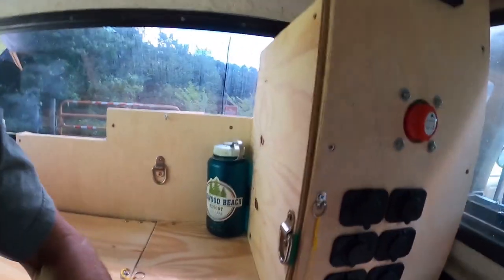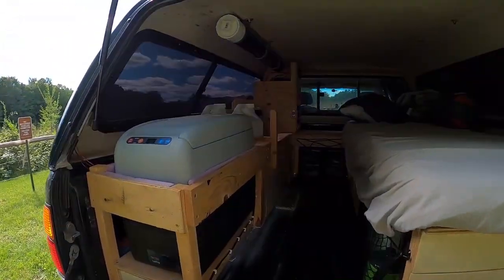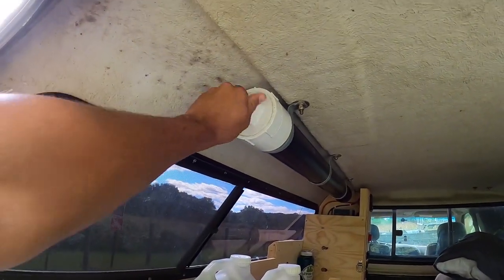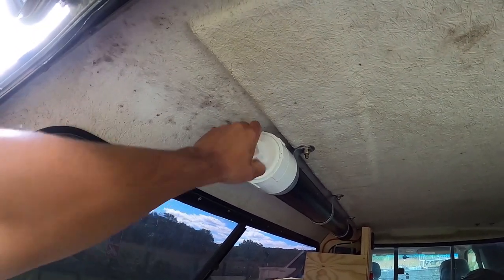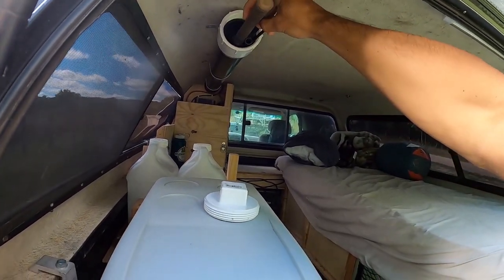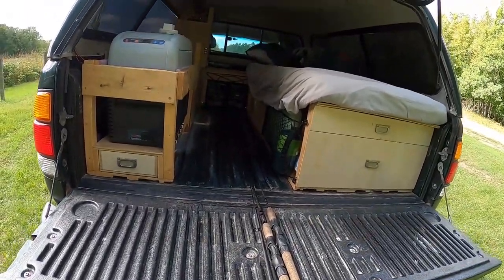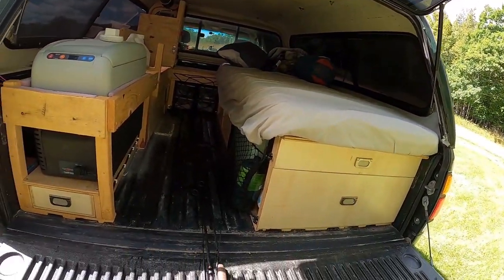Back here, I have storage for my fishing rods for when I travel around. You just unscrew this and then you can grab them right here. There you go — got my rods, with one more piece that comes out up here.